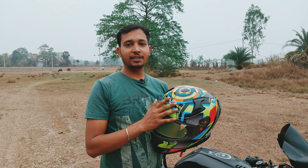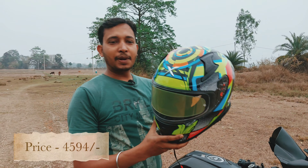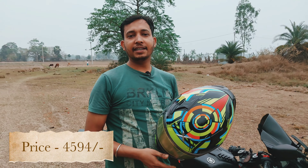This helmet is very interesting. The price on Amazon is ₹4,594. The link is in the description — please check out the link.